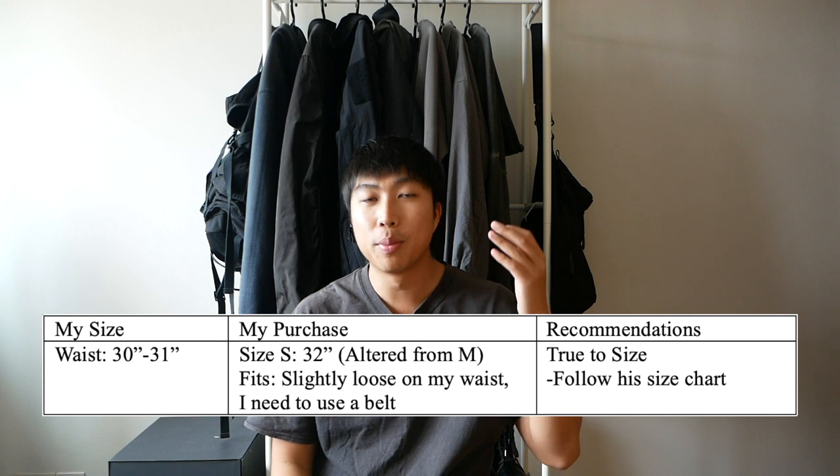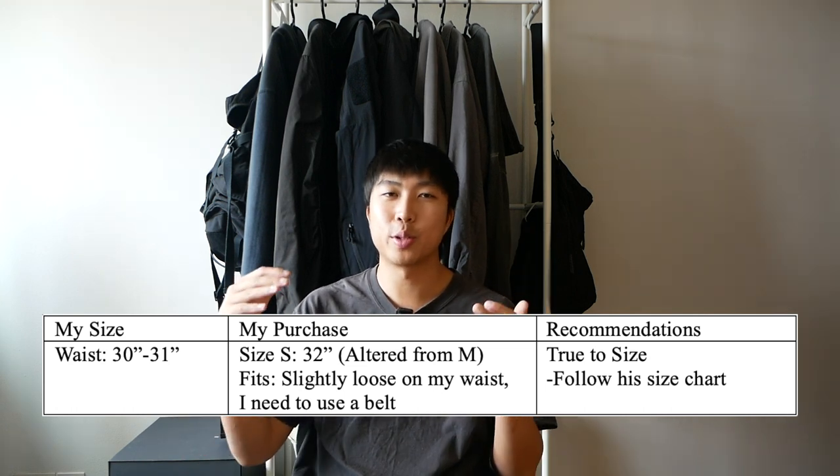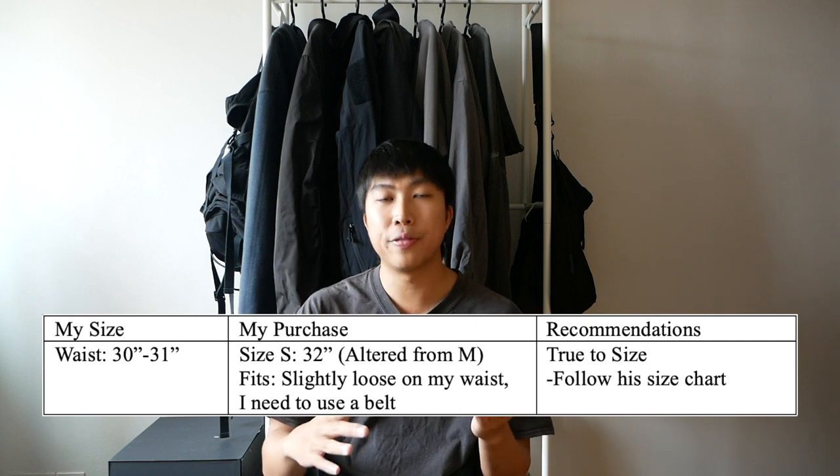Moving on to sizing, I'm normally a waist 30-31 in pants. When I was trying to buy the pants, he was only left with a size M which fits a waist 34 according to his size chart. When chatting with him, he told me that he could alter the waist to a size S which supposedly fits a waist 32, and I went with that because I was really desperate to get the pants. It fits slightly loose on my waist so I'll definitely use a belt when wearing it. I recommend going through the size and following the size chart on his website.